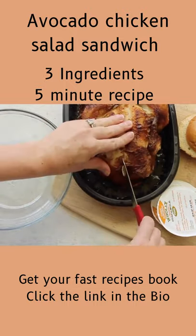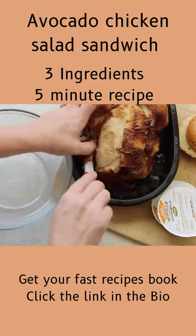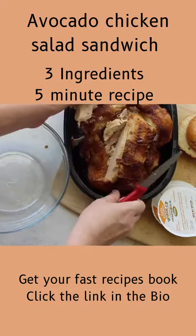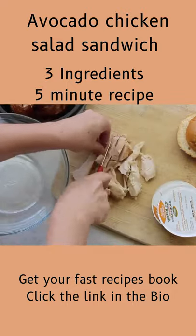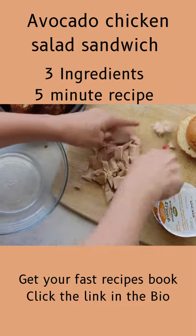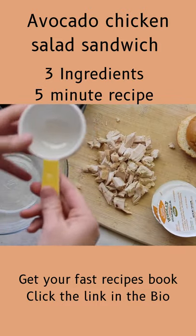The last recipe I'm making today is called avocado chicken salad sandwich. It really is so easy. This is my rotisserie chicken — I just took a little bit of the chicken breast out and chopped it up into small pieces. We like bite size here.